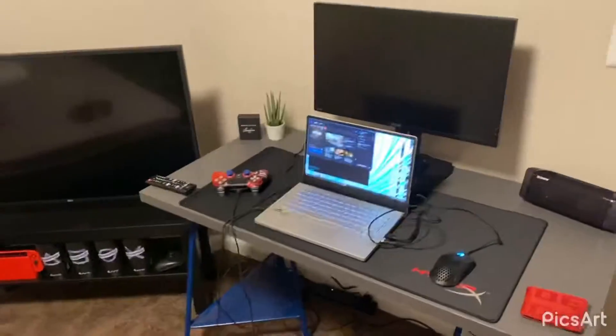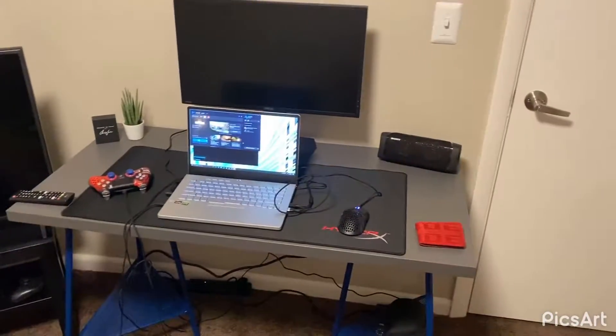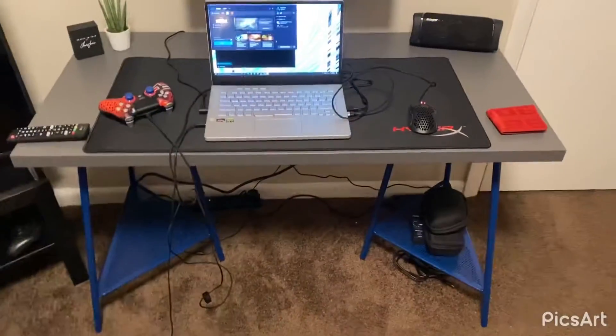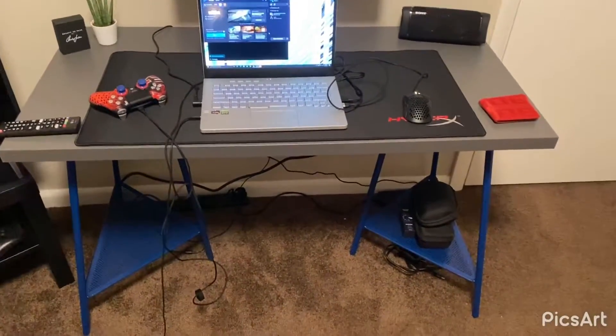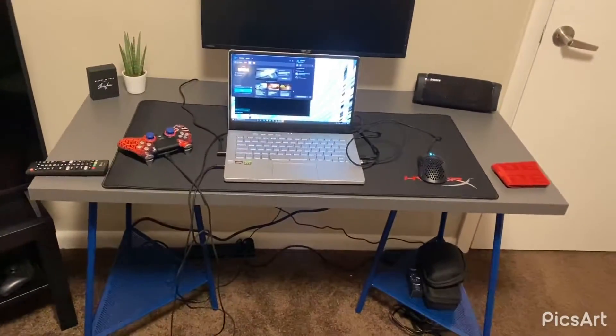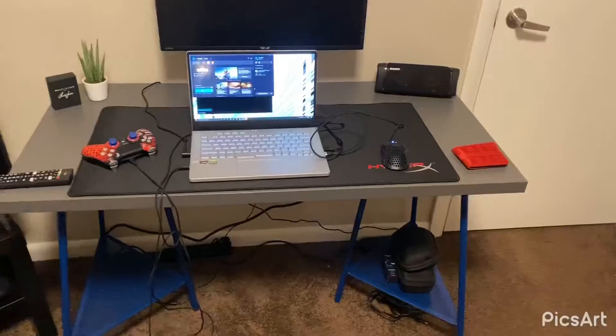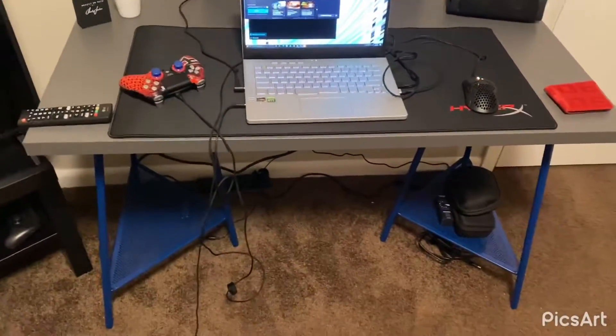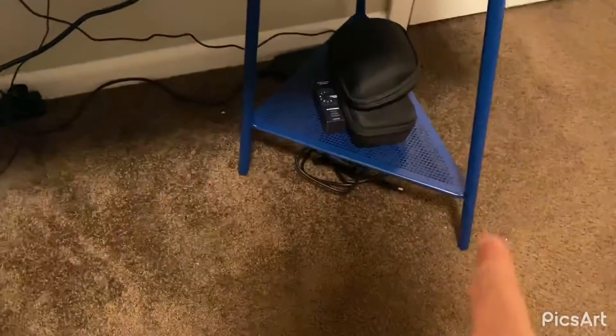I just wanted to catch you guys up with a little setup tour because there's some big things happening. Here's the new desk I built from Ikea — it is amazing. You can find the legs and the desktop there; I forget what they are called, of course it's a Swedish name, but it looks very aesthetic in my opinion.